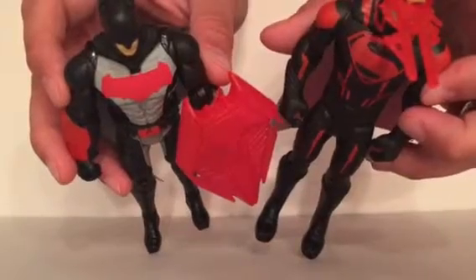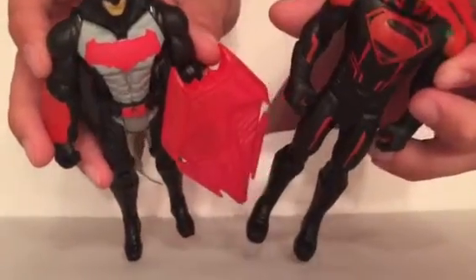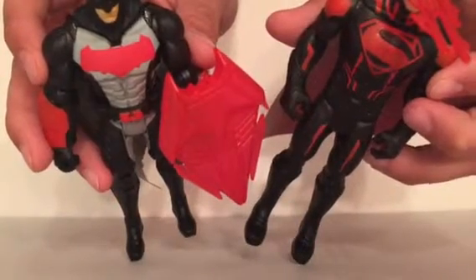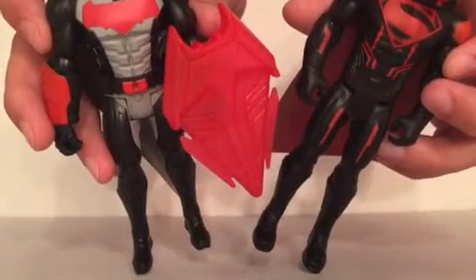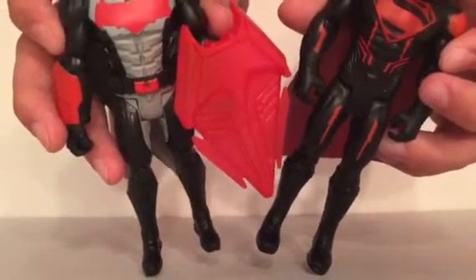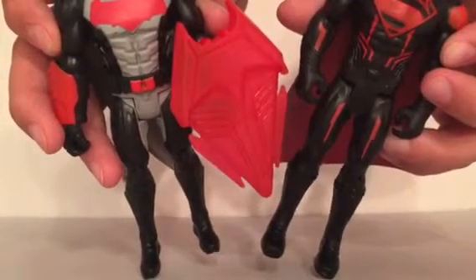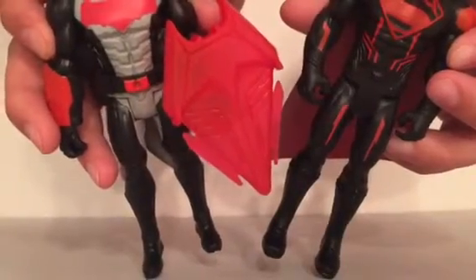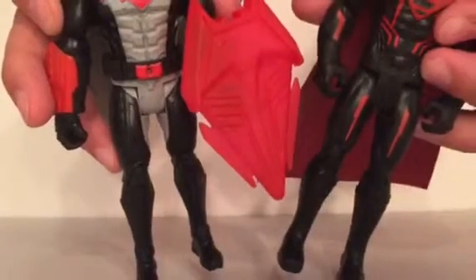They're awesome for ten bucks. Even the detail in his hair — they're great. People are complaining that they're not as detailed or as nice as the other ones — that might be true — but they're really great figures for ten bucks. I could actually see our eight-year-old playing with these — they're really cool figures.